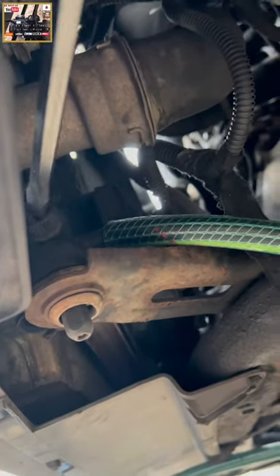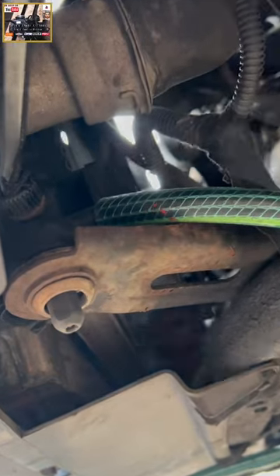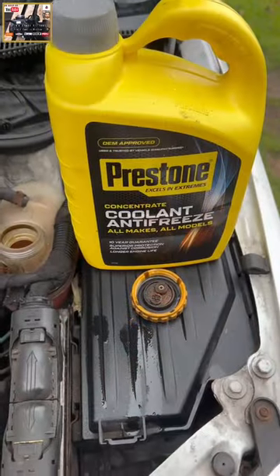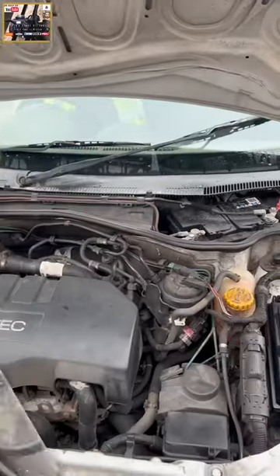Used a flat tool to open the valve, and now we're draining down the coolant — approximately four litres. For the coolant antifreeze mix, you want 50% water and 50% coolant to replenish the reservoir.